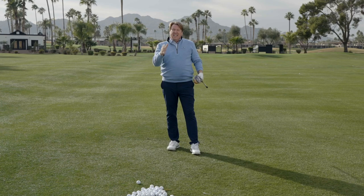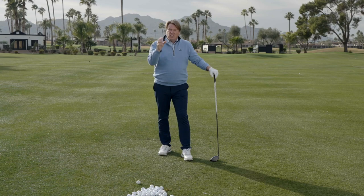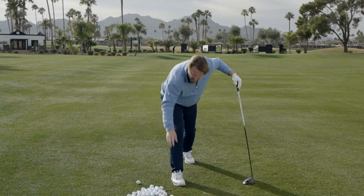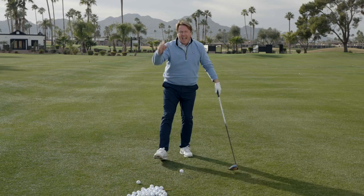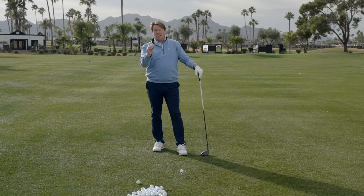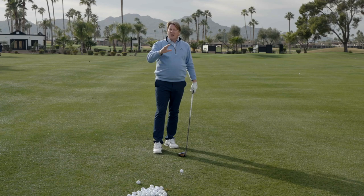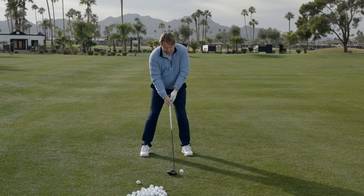For many of you who struggle with ailments and body parts that hurt, or even when you hurt after a round of golf, this is going to solve that because we're making it so simple. It's one single thought, one single move at the bottom. We're gonna create that snap right at the bottom that allows you to create the speed and the consistency to square the club face up every single time. We're not changing your golf swing — just one simple move, creating intense speed right at the ball.